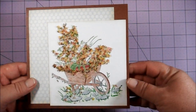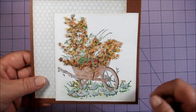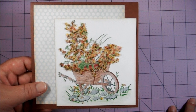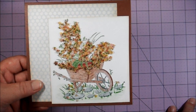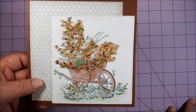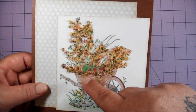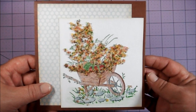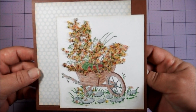I made this card for their anniversary. The wheelbarrow stamp and the pots inside are specifically made to go with flower soft products. I colored it in with colored pencils, then added glue where I wanted the flower soft, adhered it down, and just pat pat pat — let it dry, leave it alone, then shake off the excess.